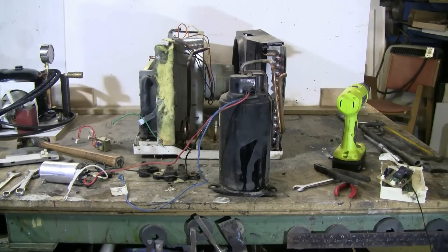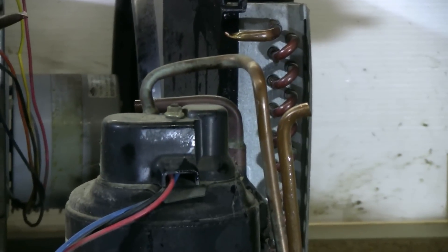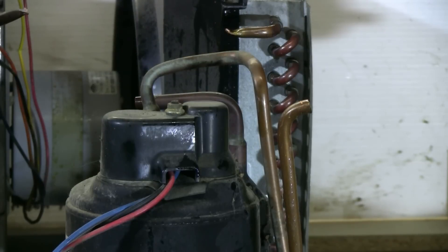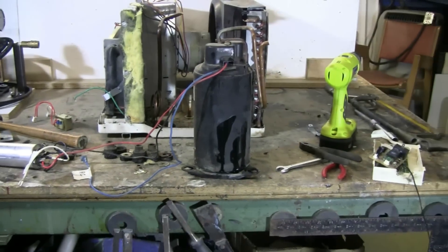The compressor has now been physically removed from the scrap AC unit by hacksawing through the copper suction and copper output lines. As we can see, they're cut here and here, and the unit is free and ready to wire to the line cord and test.